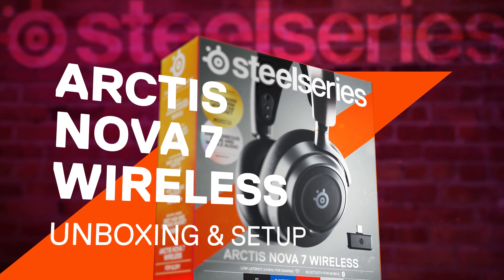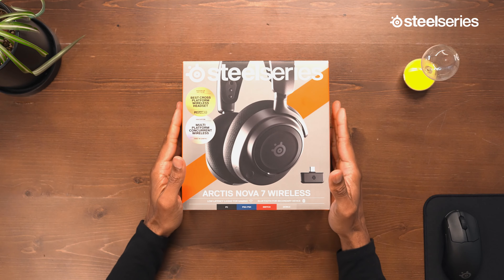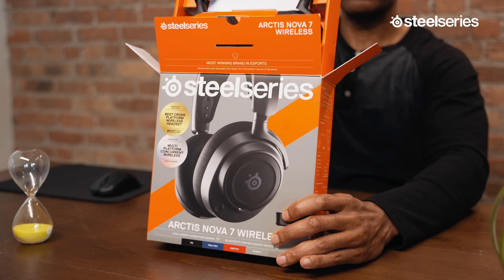Ready to start using your new SteelSeries Arctis Nova 7? Let's get to it! Enjoy an unboxing video starting now!